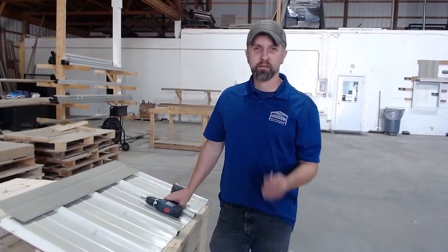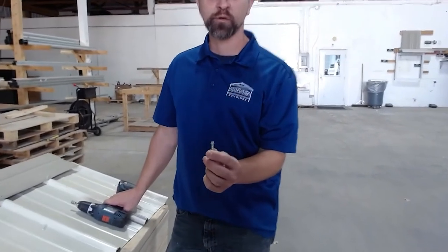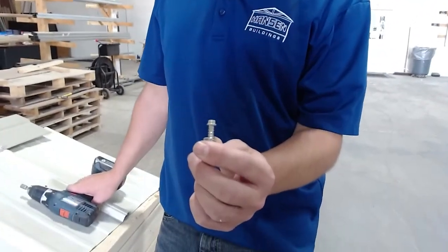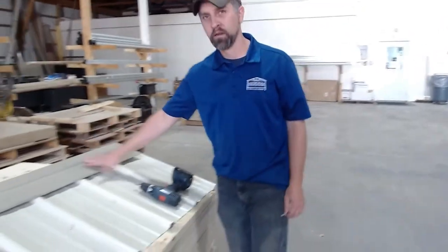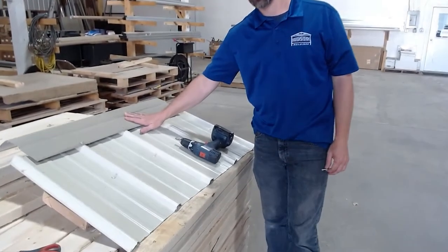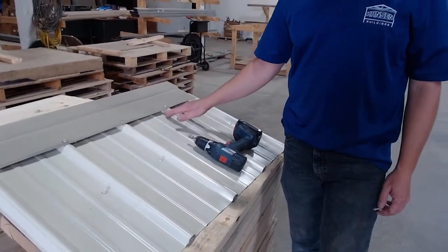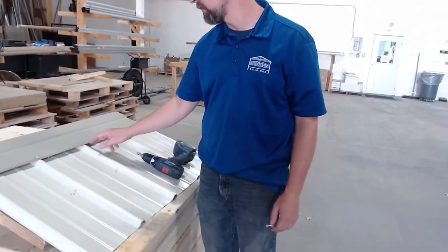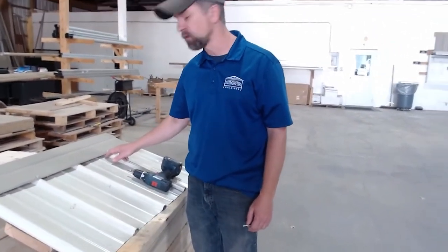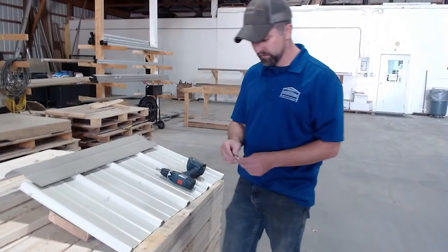Hey everyone, Eric here. Today we're going to talk about the stitch screw. The stitch screw is an inch and a quarter screw used to attach steel trims to your building. In this case, I have a piece of old ridge cap that I grabbed, and I'm going to show you attaching that to the panel. What we typically have underneath when attaching this ridge cap would be closure strips — either a solid outside closure, or if you purchased a vented ridge option, there would be a vented closure.